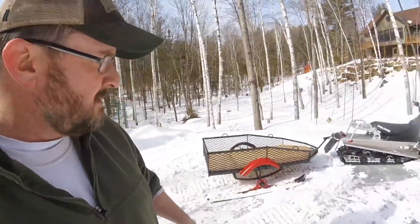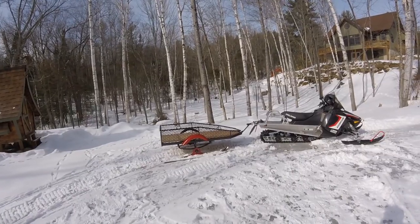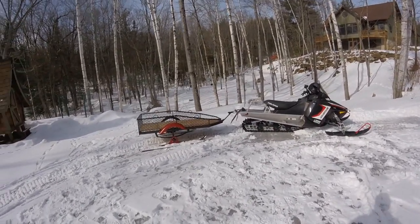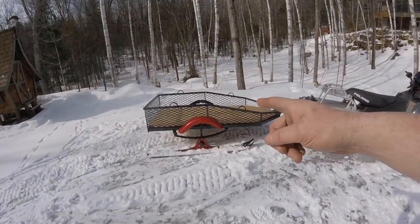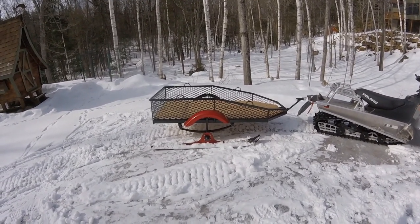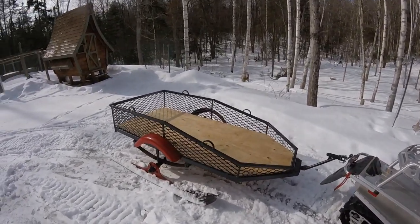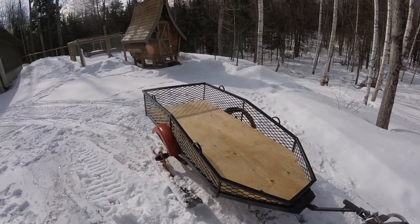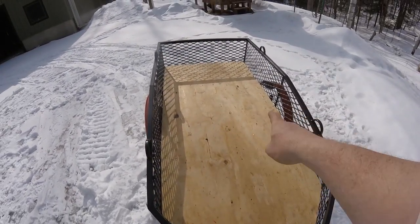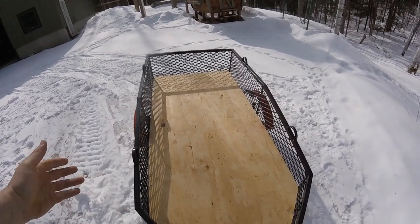That was just the second voyage of the trailer that I built. If you want to hear how I made it and the materials I used, stick around. The bottom frame is made out of two-inch square steel tubing from an old boat trailer. The trailer was originally about five feet wide and I narrowed it down by 16 inches — the inside is about 32 to 33 inches.